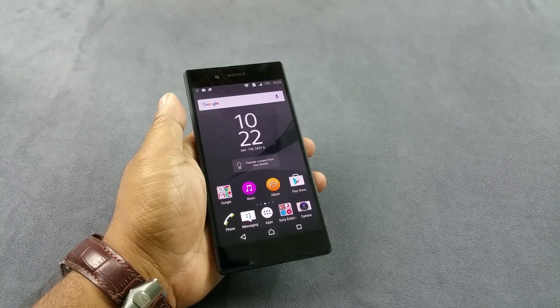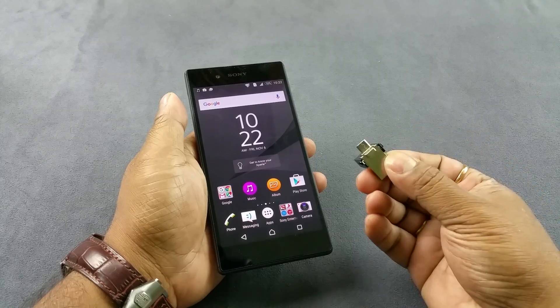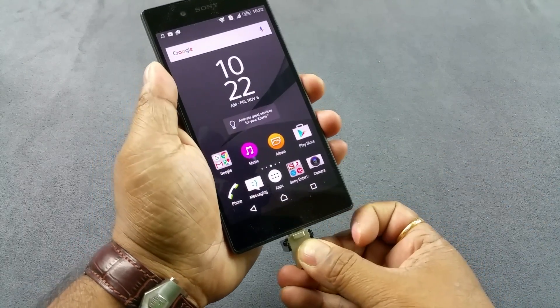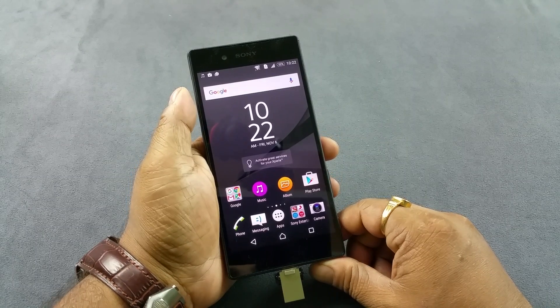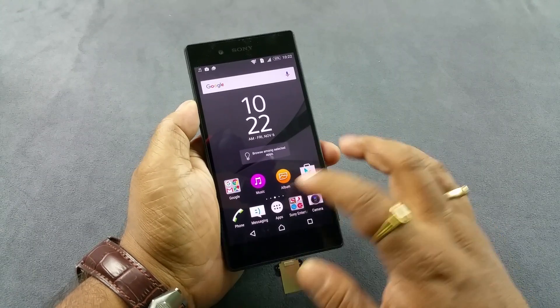Hey, what's up guys. You are looking at the Xperia Z5 Dual Sim and we're gonna test the USB on the go feature here. I have my 32 GB pen drive, so I am gonna go ahead and insert it here. Now you will see that by default this device does not support the USB on the go feature.